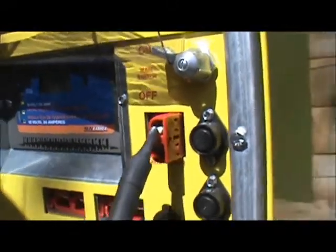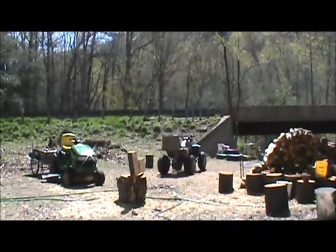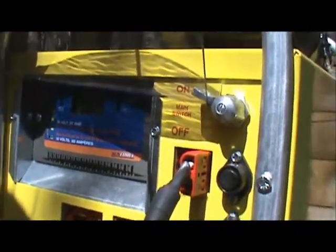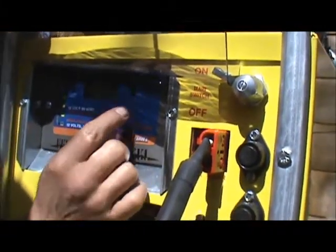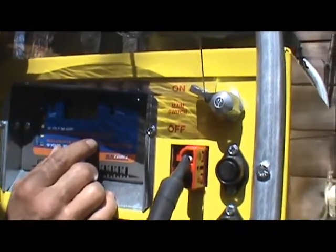While the solar panels are getting this kind of sun, it's bringing in as much electricity as it's using to run the refrigerator — basically, or close to it. It's enough that it's keeping the battery up at 12.4 volts. Incoming is 17.3 amps. Hell yeah, that's pretty good!